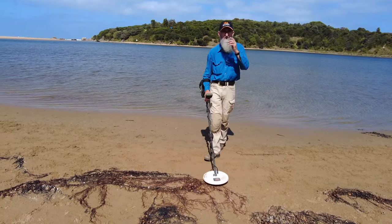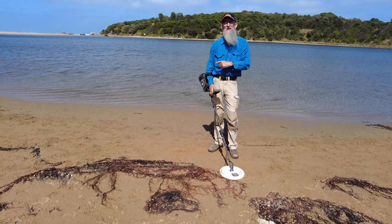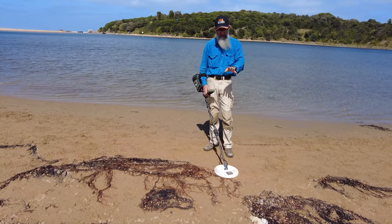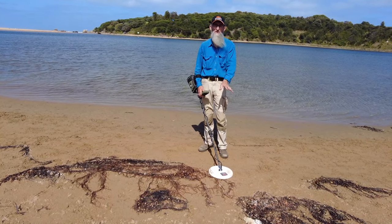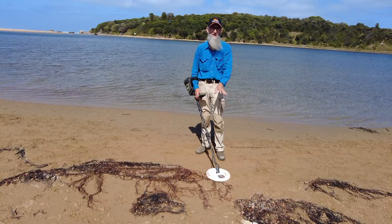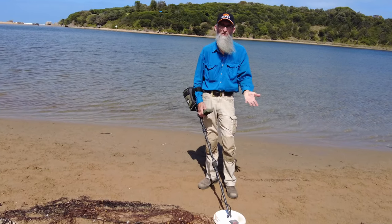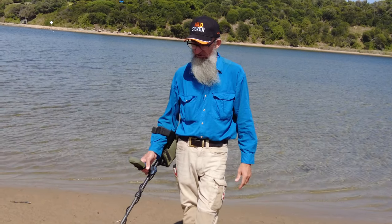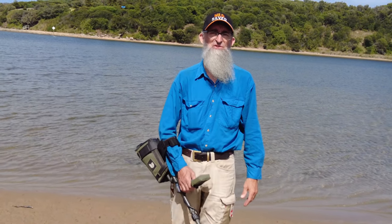The other thing too is that the GPX 6000 is not a waterproof machine. Yes, the coils can take a little bit of water - I believe to about a metre - but I personally don't like putting them in the water. At this point I'm going to say that the 11-inch coil is a no-go. So let's see what the 14-inch will do now.